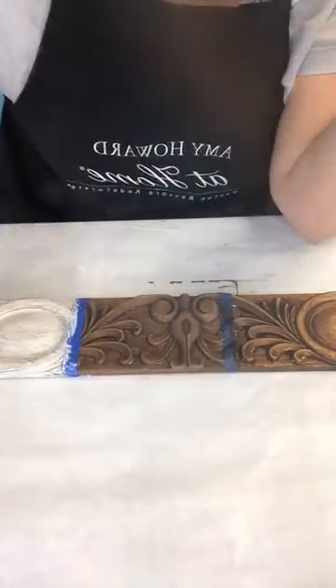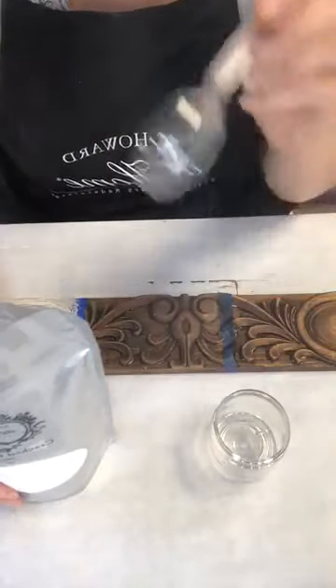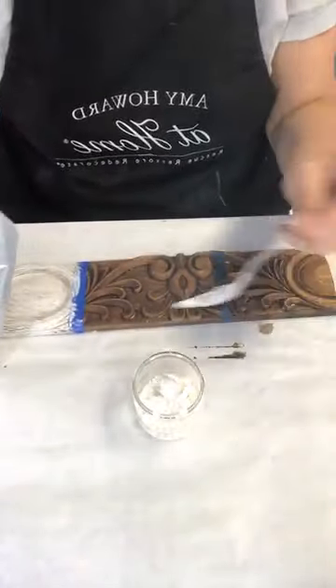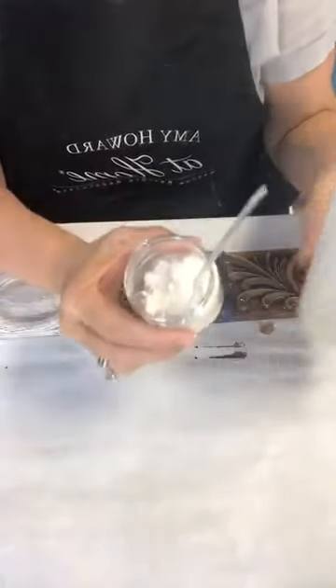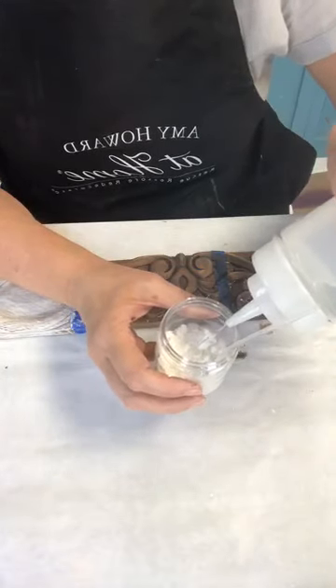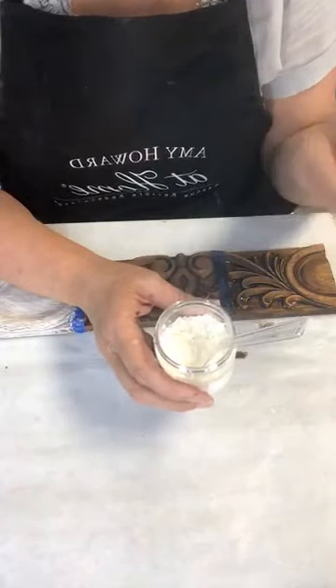Cracked gesso always comes in powder form because it has a shelf life — it's good up to two weeks. I put two scoops of cracked gesso in here. Use warm water, not cold, because it blends better. The thinner you make it, the finer the crack. The thicker you make it, the more the paint will pop off. If a client wants it really cracked and chippy, apply it a little bit thicker.